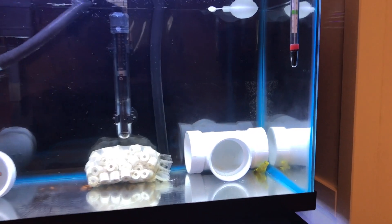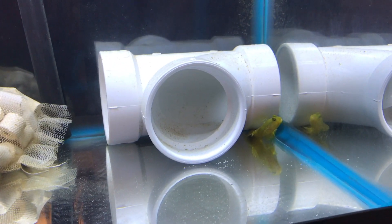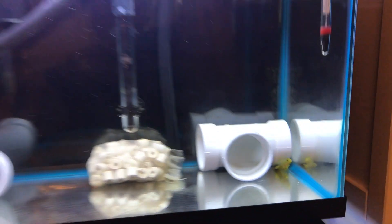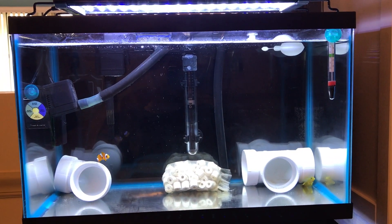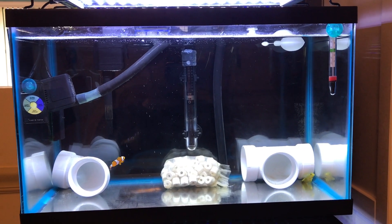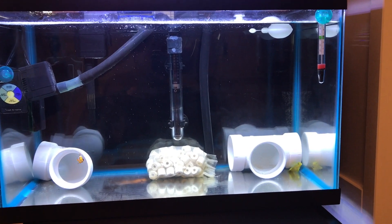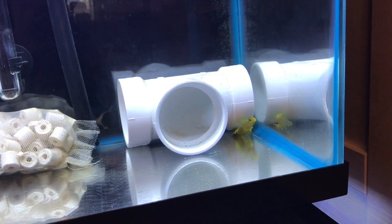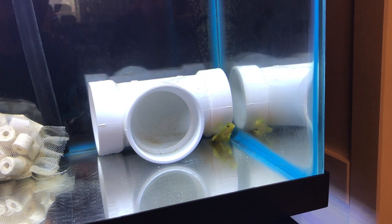Last week I went to another store — not Perico — and I bought this guy. I always wanted to have him. Actually, I had one really small at the beginning of the Red Sea Max Nano setup and he died. This is a Yellow Watchman Goby. He's pretty fun — right now he's just sitting over there.